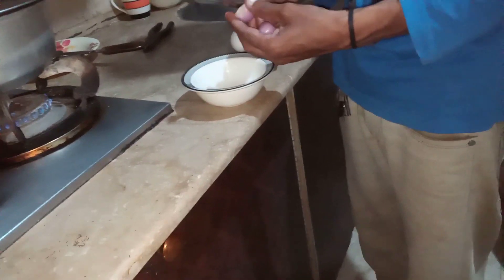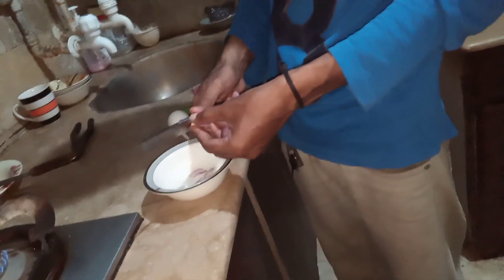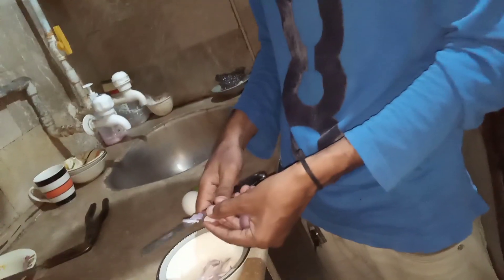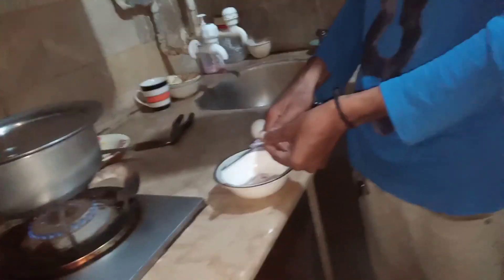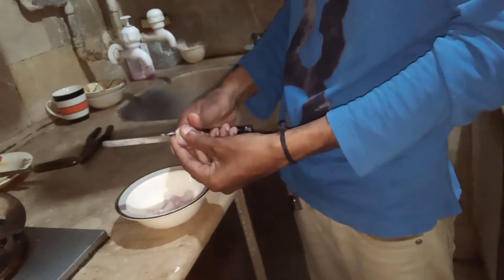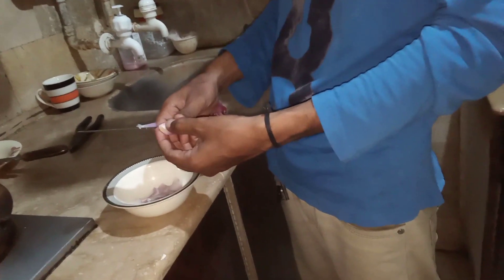After cutting, I'll cut it, and after cutting I'll make an anda. I am going to make an animal and I am going to show you what I am going to add to it. This is my brother — the duck and the duck.